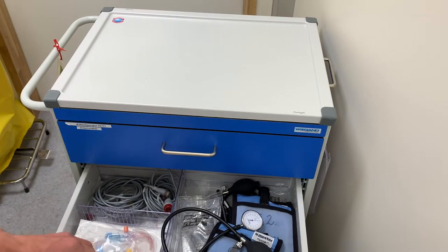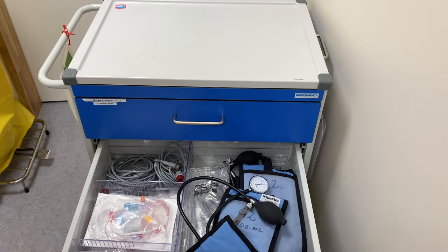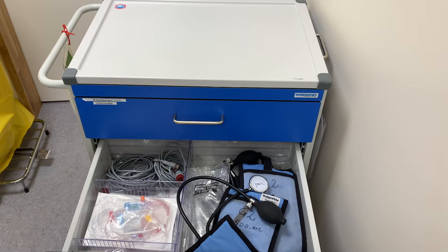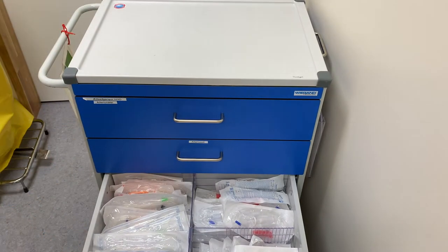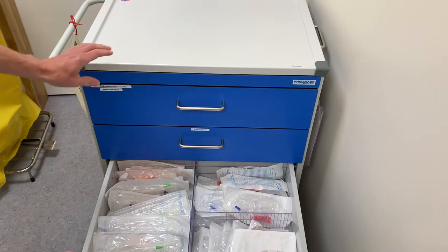In the second drawer we have everything to put in an arterial line. We're in the process of changing it — we're trialing a different arterial set and will be changing it soon. I'll let you know when we have the new kit. For now it's just more IV lines, lines to flush, and everything that is needed.